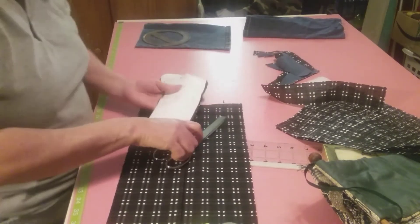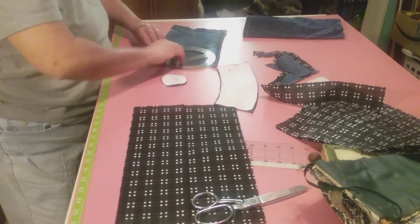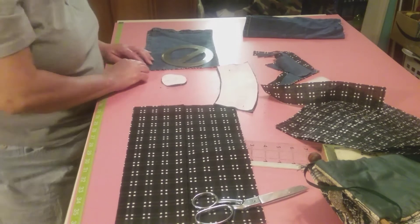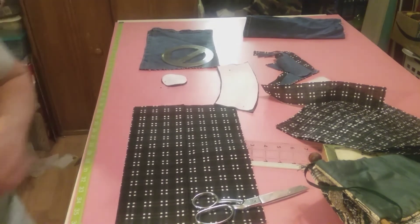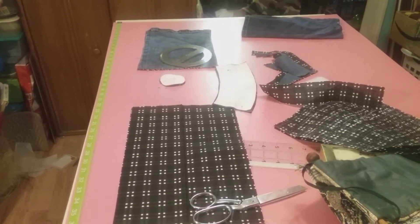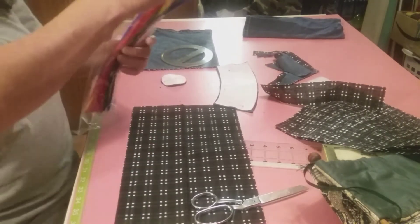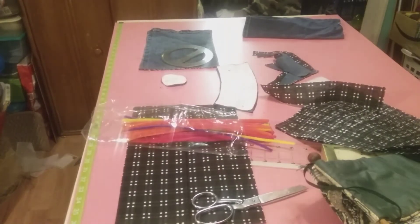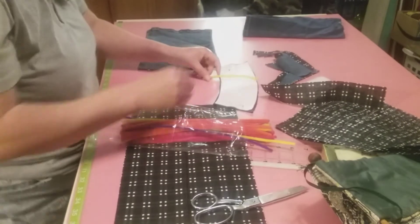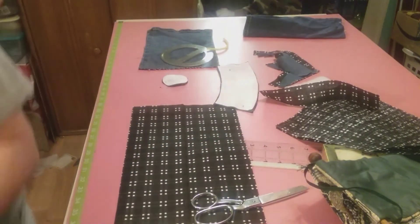Now what I want to do is keep me a little strip of this - enough to sew a pipe cleaner in it. I probably only need half of one. Yes, half of one will work - see, we've got plenty of space.